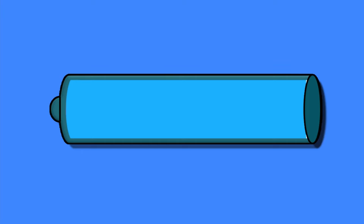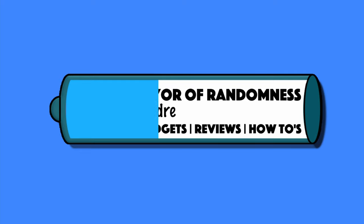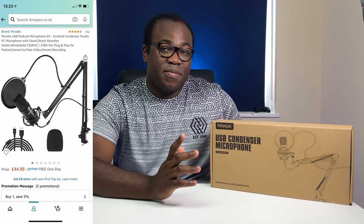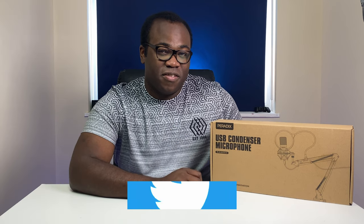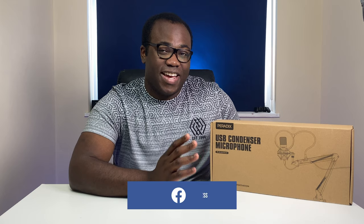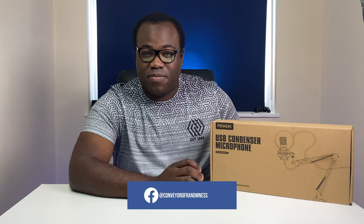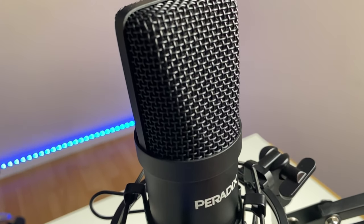Hi guys, Andre from Conveyor of Randomness here. Today I'll be looking at this USB podcast microphone kit from Peridix, available on Amazon for £45 in the UK. This puts it in the budget range of microphones that I've tested and reviewed previously. I'll leave an Amazon link in the description below. So what we've got here is another contender in the budget range that surprisingly has a number of good sound quality microphones available at a good price. But how does this Peridix USB microphone fit into this range?